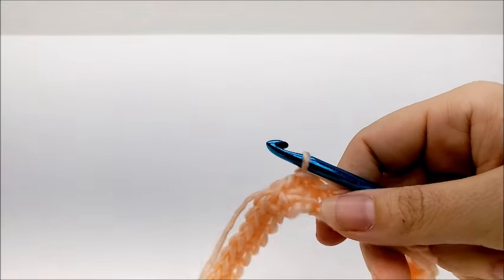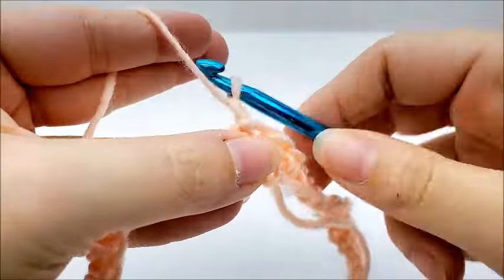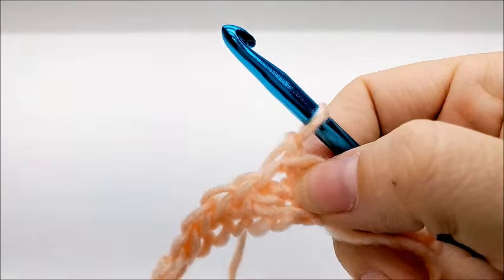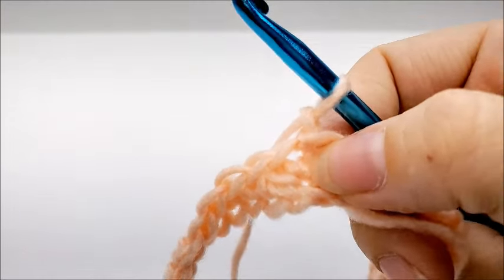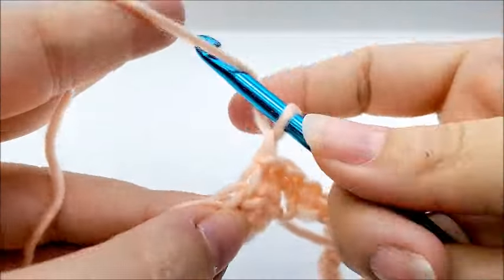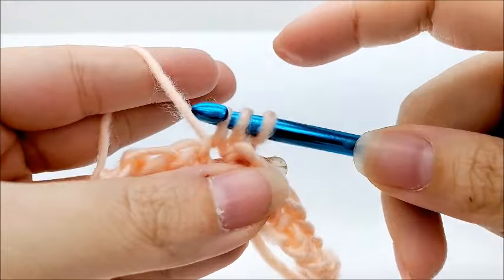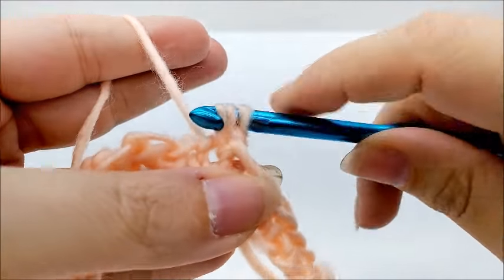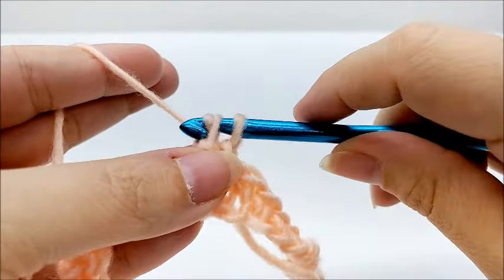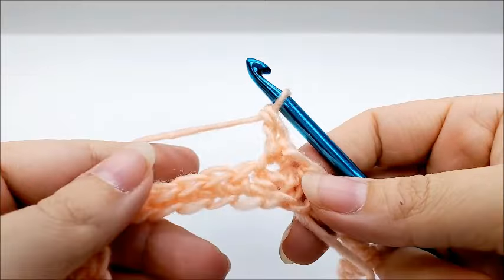Now in round two we are going to put the four points on the poncho. We start off by chaining one — that chain one does not count as a stitch. We work right back into the same spot we just slip stitched into and work double crochet herringbone stitches. Here's how those are done: yarn over, go into that stitch, draw up a loop, go through the first loop on your hook, draw through the next loop, then draw through the remaining two loops on your hook.